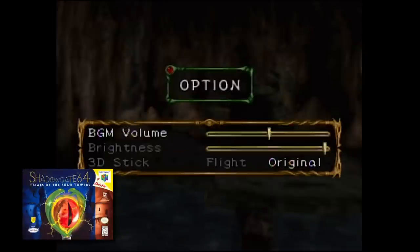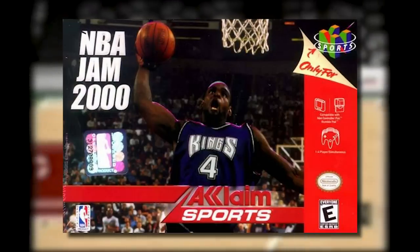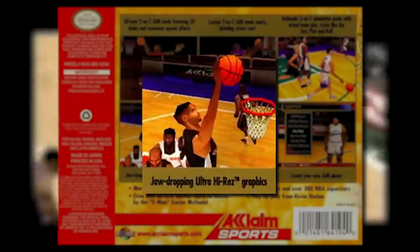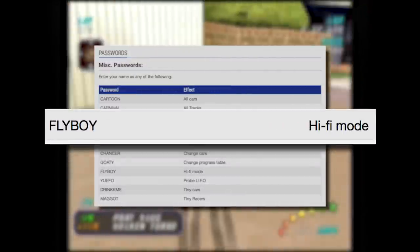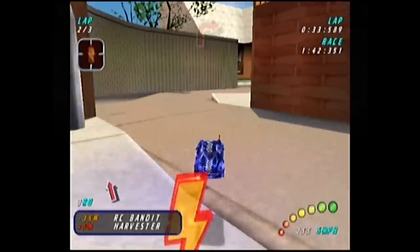There's a bunch of other trivia: the PAL-exclusive F1 World Grand Prix 2 apparently requires the Expansion Pack to view full race replays. I read on Wikipedia that Shadowgate 64 has unlisted Expansion Pack support, but I tested that myself — there are no graphical options and I didn't notice any difference. That's Wikipedia for ya. NBA Jam 2000 mentions jaw-dropping ultra-high-res graphics on the box but doesn't indicate that without an Expansion Pack, your jaw will remain undropped. Re-Volt unlocks a medium resolution mode that doubles the resolution, and with a cheat code you can unlock an even higher quality mode.